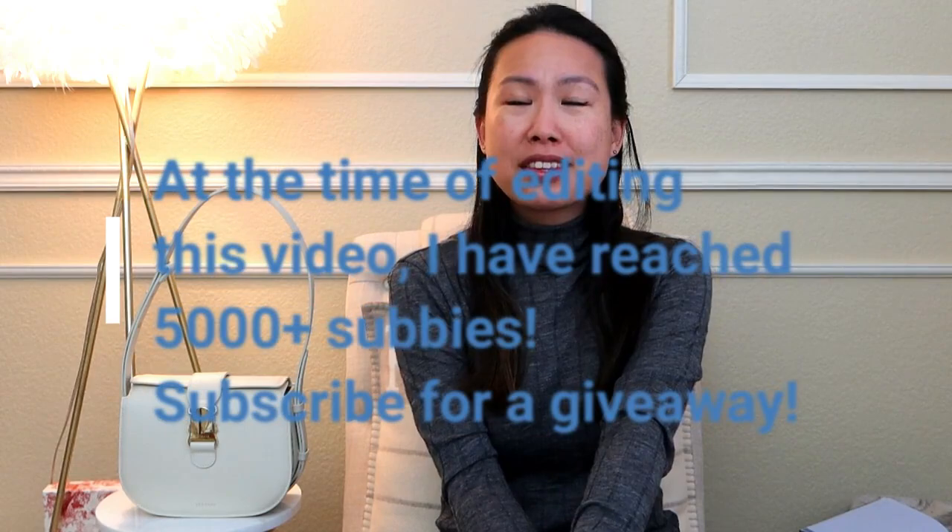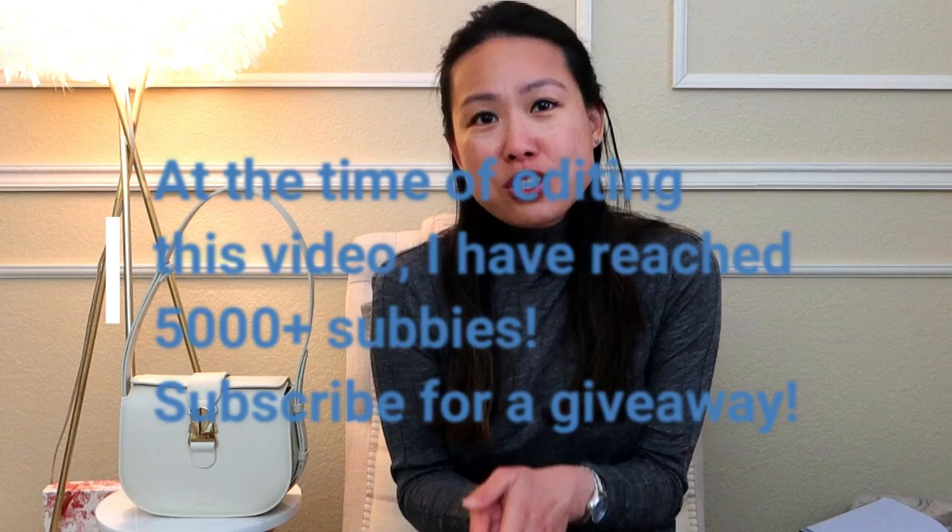I'm also extremely close to 5k subscribers on my YouTube channel. Thank you so much for all the support. I know a lot of you who watch my videos aren't subscribed, but if you can just click the subscribe button that will help me a lot — and once I hit 5k I might do a giveaway. If you have any thoughts or suggestions, leave them in the comments below.